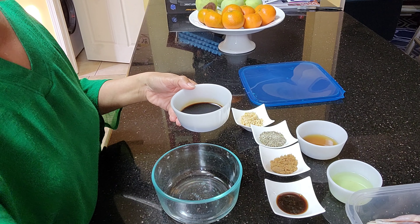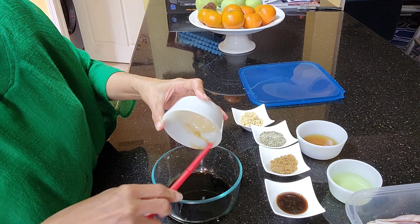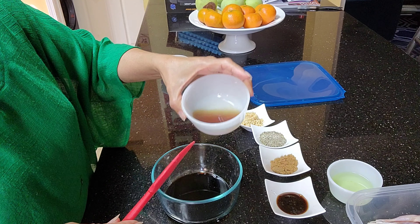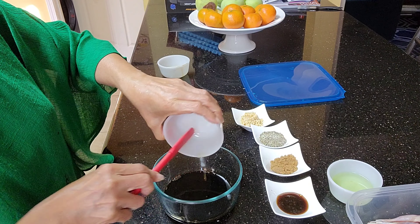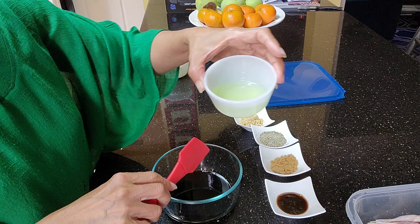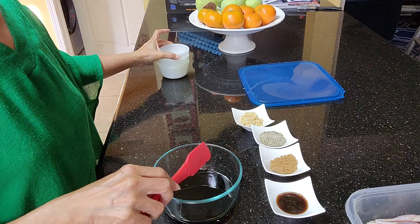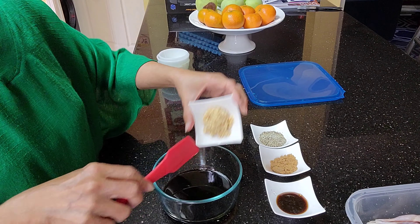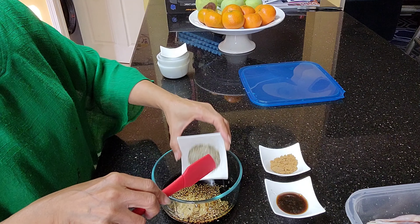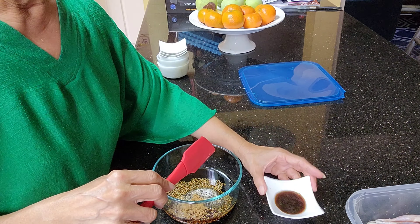I'll include all my ingredients in the description box. So I have here soy sauce, fish sauce or patis as we call it. This is more of a Vietnamese style of cooking. I also have cooking oil — just ordinary vegetable oil — minced garlic, black pepper, brown sugar, and oyster sauce.